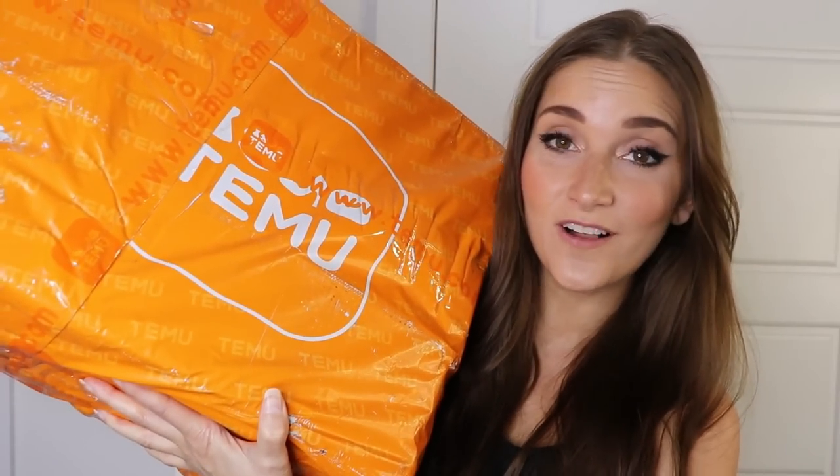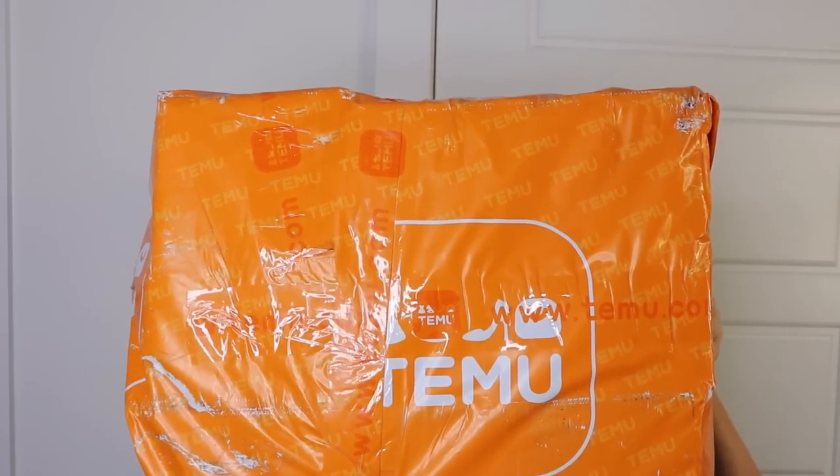Hey y'all, welcome back to my channel Gypsy Wife Life. In today's video I have yet another huge Temu haul and this one is so heavy I can barely lift it. Let me show you the size of it. It's big and it's heavy and I'm so excited to get into this one.